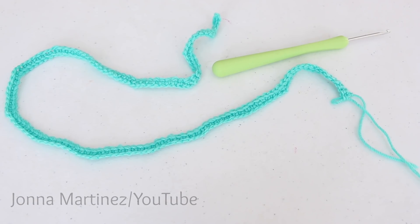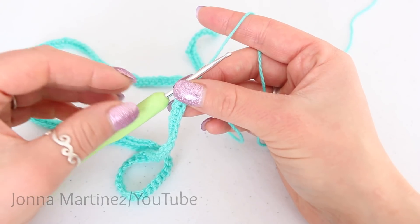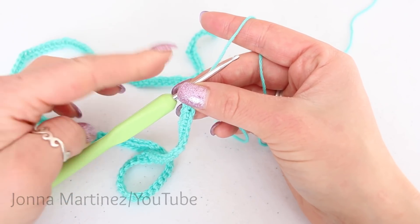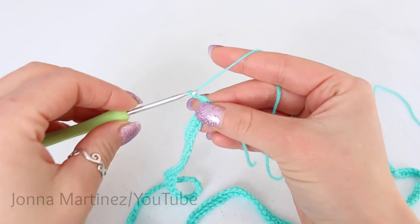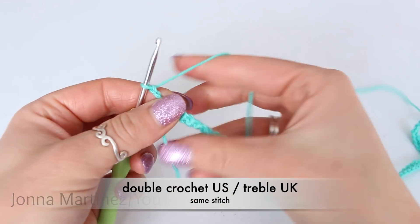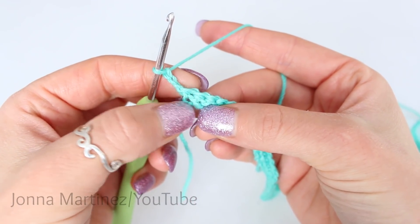Here is my first row of single crochet all finished. At the end of that first row you should have 124 single crochet. Now we are going to start row 1. This pattern is going to have 2 repeating rows — this row and the next row. Chain 3 to begin row 1. This chain 3 does not count as our first double crochet.